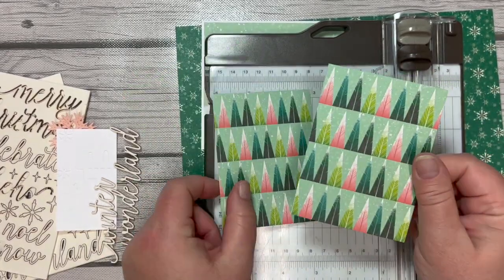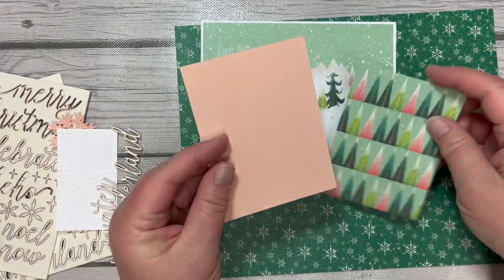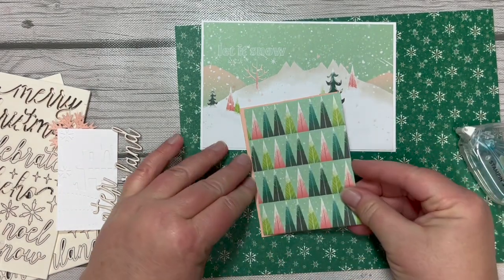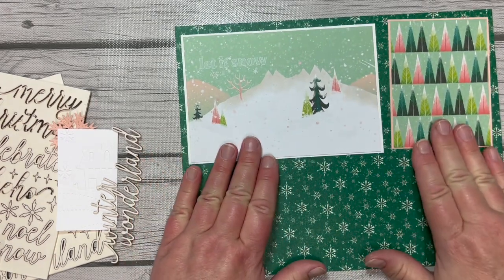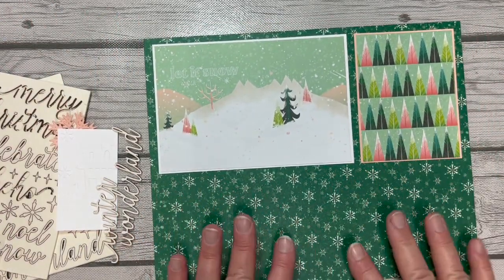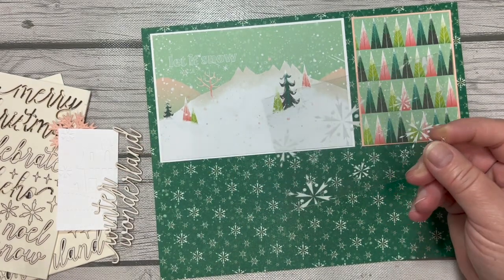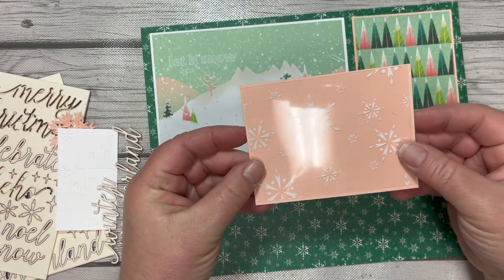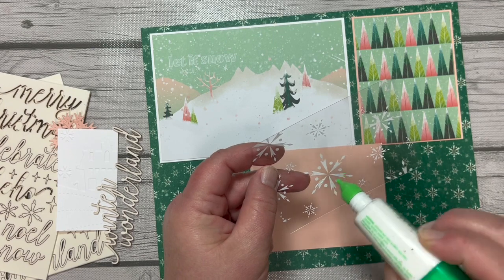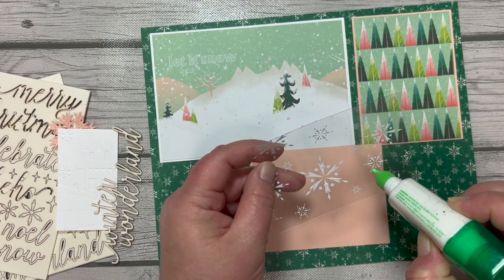We're going to take this piece and cut it at three inches, cutting it in half. You can use the other half on another project, but we're just going to use the three-by-four here. Grabbing a piece of petal pink cut three-and-an-eighth by four-and-an-eighth, we've got that same little border on the side. This one is going to go up here in this corner. Next, we'll bring in that window sheet — we want to add adhesive so it goes on the pink, which will make it really pop. I'll add a little bit of liquid glue to some of the white areas of the snowflakes.